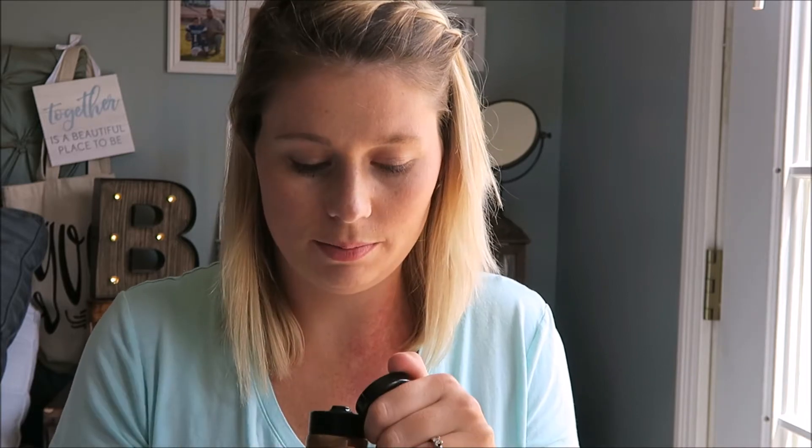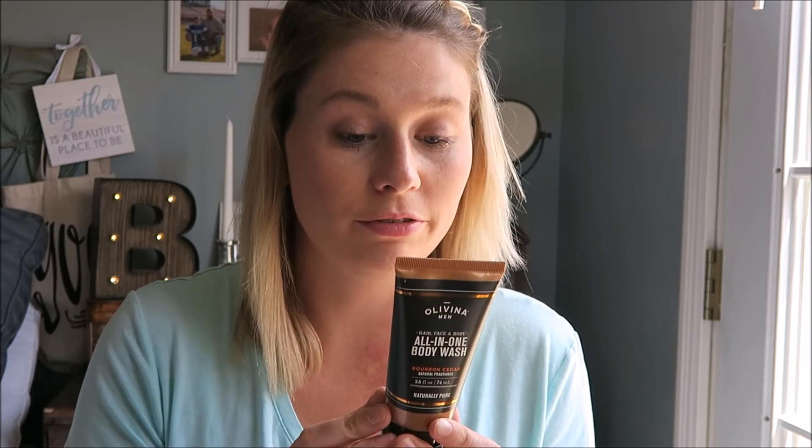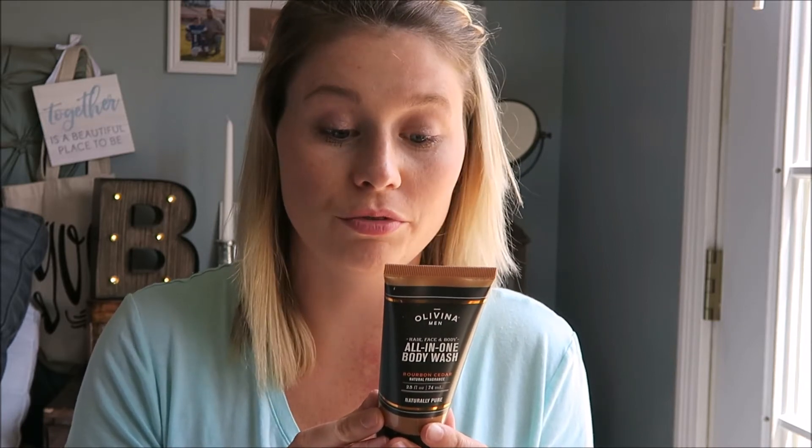It's from Olivina Men, in the fragrance Bourbon Cedar. I can smell it a little bit — it smells like cedar. I like that. It's very rugged and manly, and it's cruelty-free, vegan, and gluten-free. Nice.